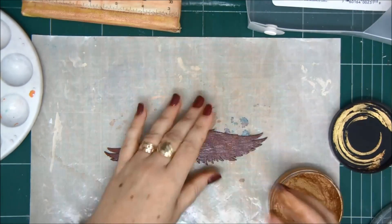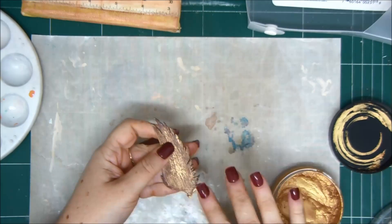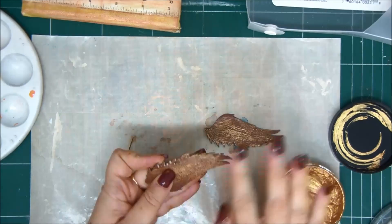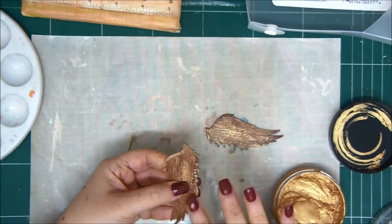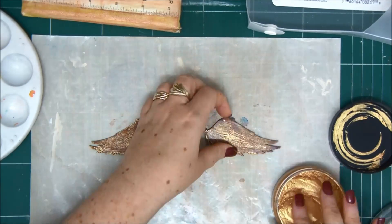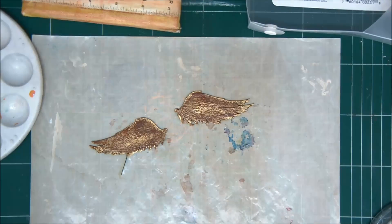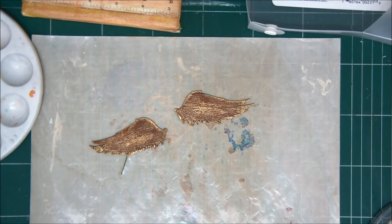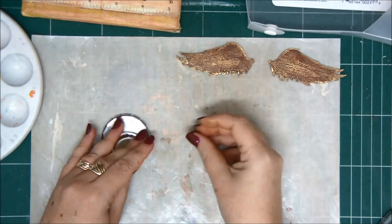I just want to add a little bit of Inca gold paste on that dry crackle and then just have that two-tone color effect with the gold and the brown under it. It crackled enough for me. If you want to have a more definite effect, you should wait the two hours that is written on the bottle.